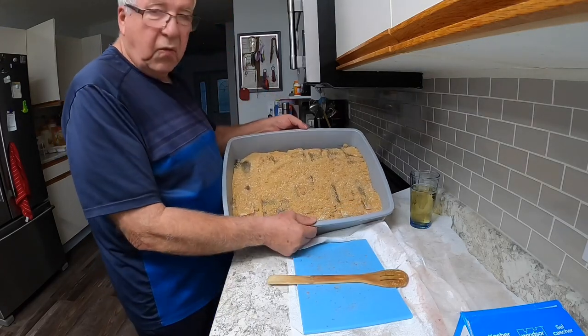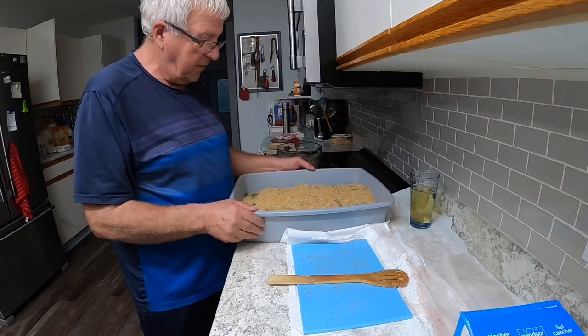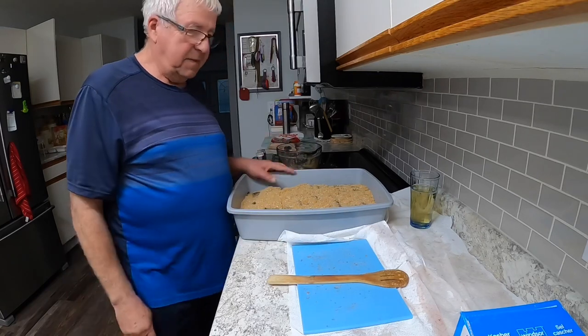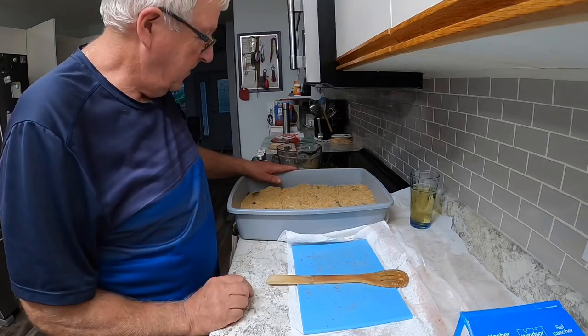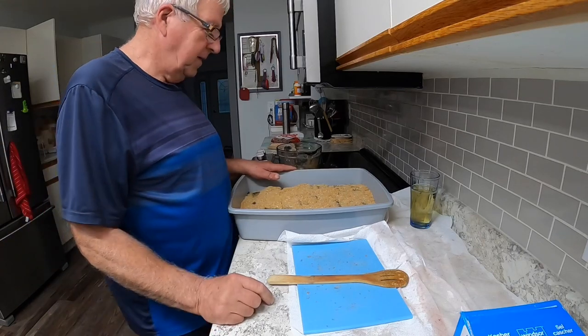Into the fridge it goes. That's what it looks like. I put saran wrap over top of it sometimes - right now it just smells sweet. Nice looking tray of fish.